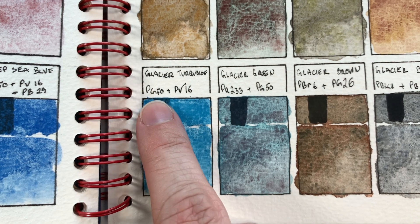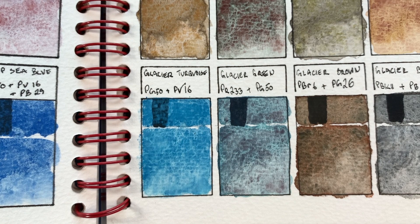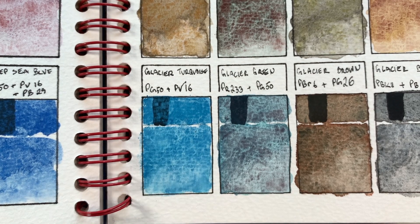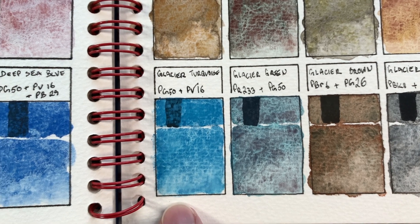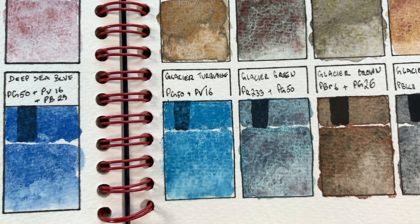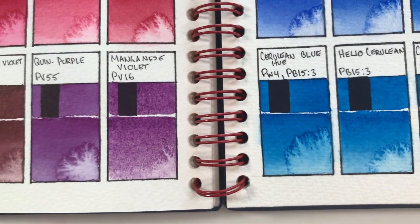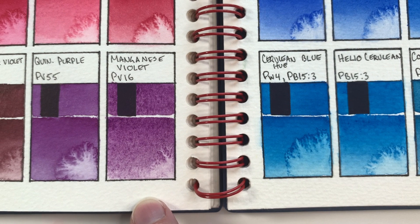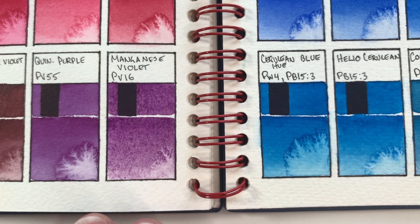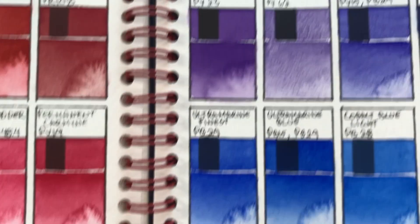Moving on to Glacier Turquoise. We've got the PG50 here again as well as Pigment Violet 16, which we've also seen in other super granulating colors. It definitely feels very turquoisey — definitely on the blue side. Very granular, semi-opaque. The color separation is there but subtle; you have to look to see spots that seem a little more greeny and spots that seem a little more violety, which actually just kind of look more blue. The PG50 is cobalt turquoise and the PV16 is manganese violet. I feel like we've seen these two pigments in a different color of the super granulating line, and I remember commenting that I thought those two colors would look kind of cool mixed together — and lo and behold, they do.